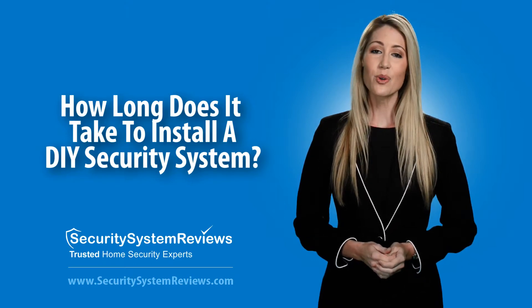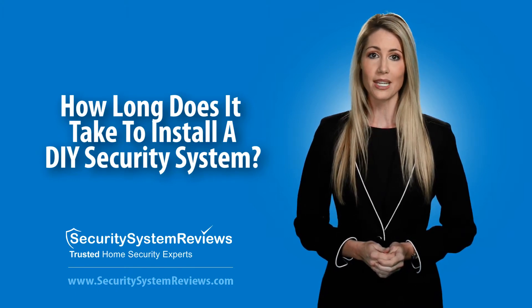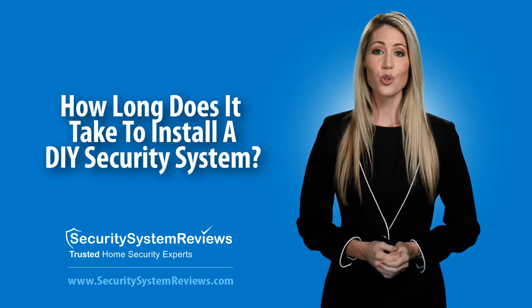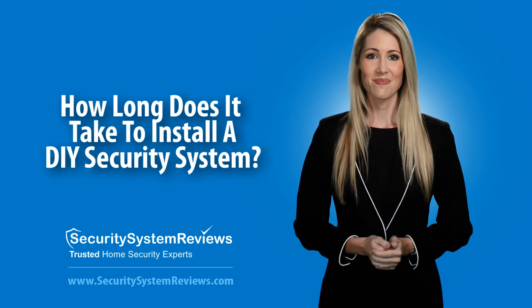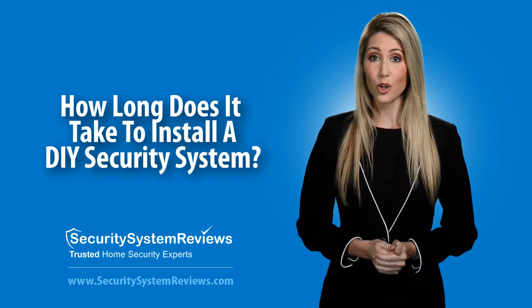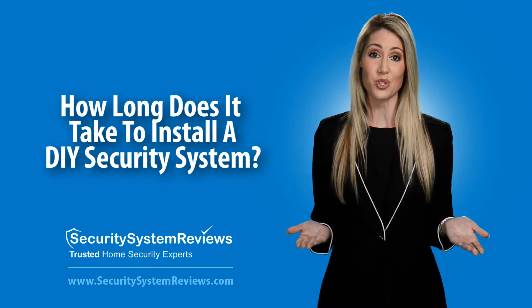Finally, once you have your control panel plugged in and your sensors in place, it's time to call the security system company to have the alarm system activated. During this short call, the security company will remotely check your system and activate it. And you're all done. The whole process from start to finish should take most people about 30 minutes. Who knew a home security system could be so simple to install?